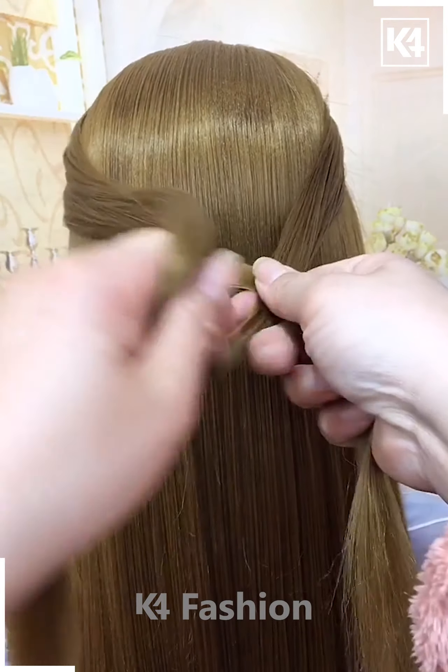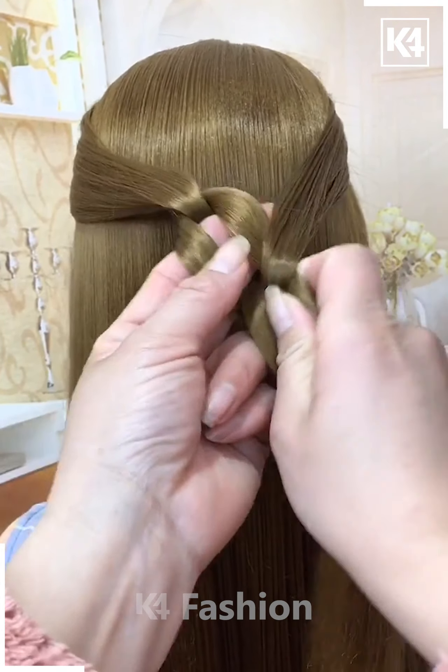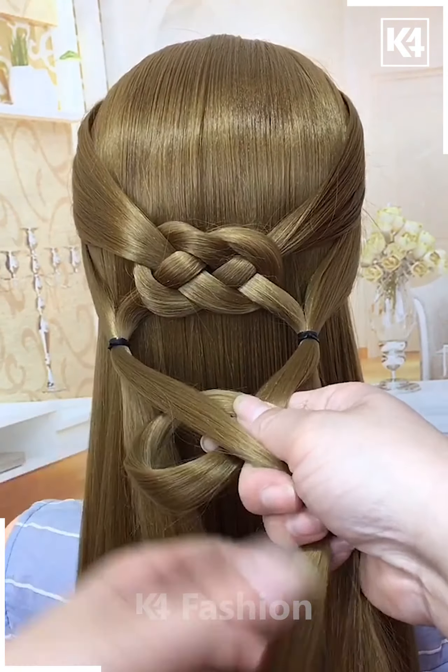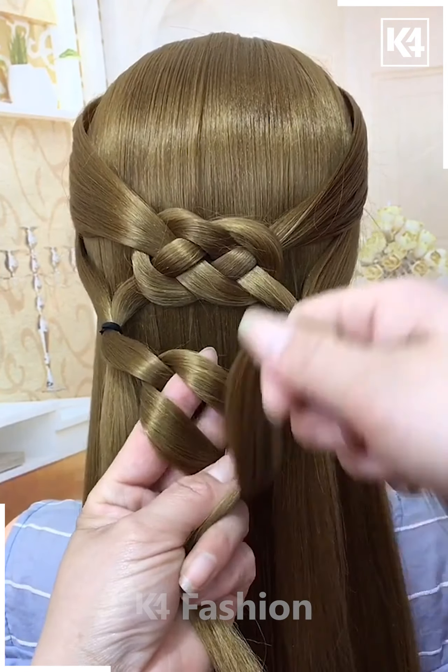Grab the sides of the hair and make a loop for the right one and drop the left tail over it and press it down making it go down. Then cross the tails on the right side and drop the right tail into the loop making it a lovely braid. Then combine it with strands of hair on either side respectively. Then split the tail into 2 parts and do the exact same tie as we did before for the top section.